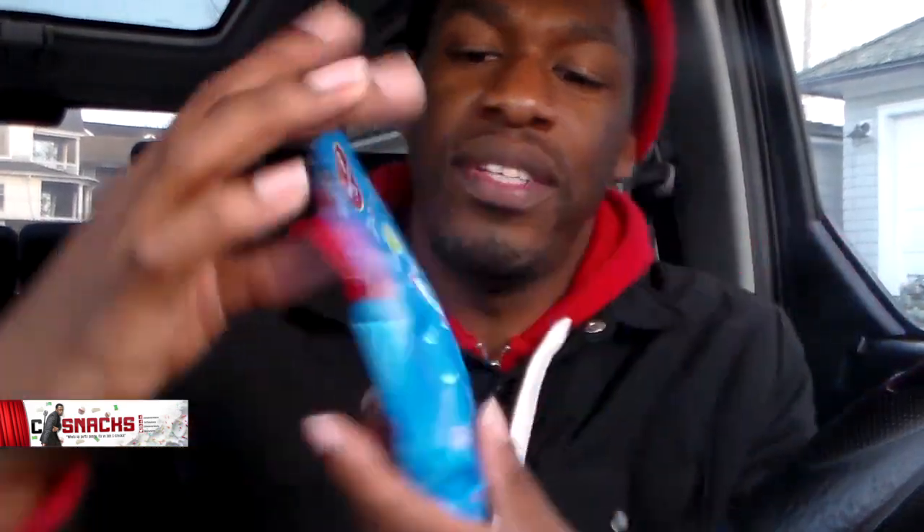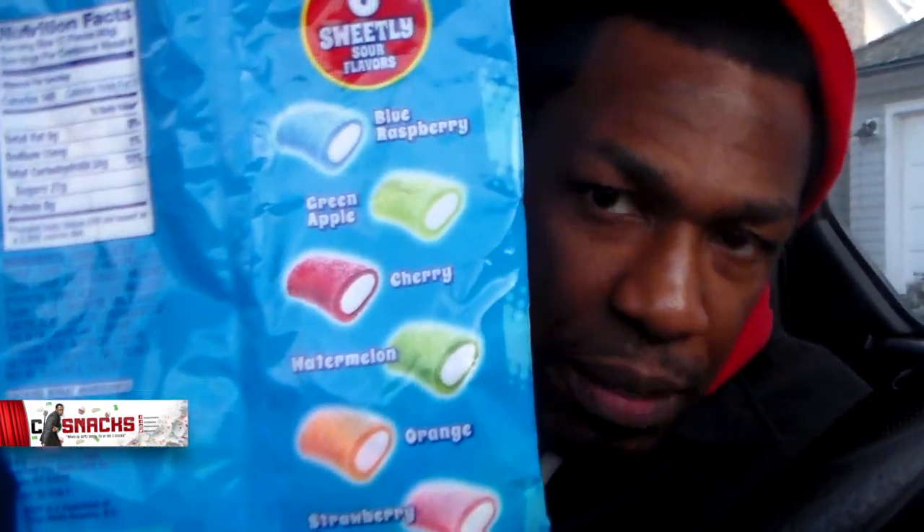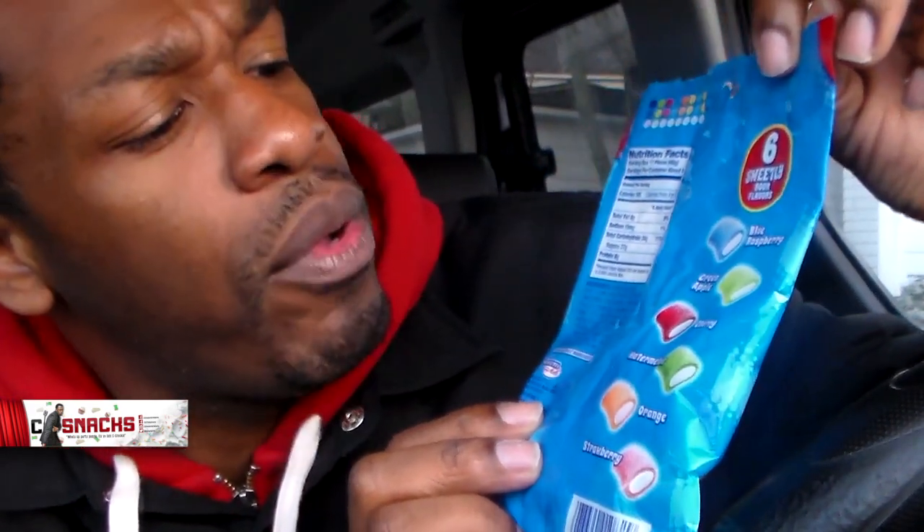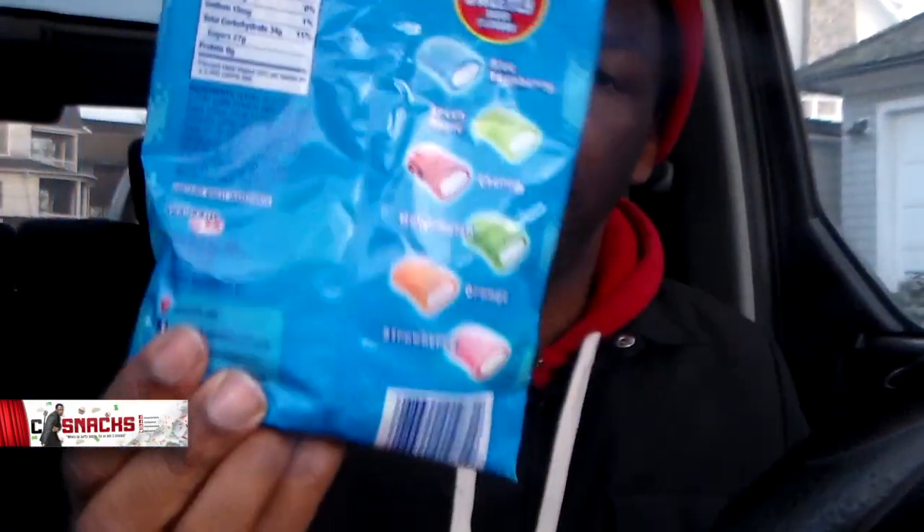Airheads are Italian candy — I never knew that. I thought it was like American based, but it's Italian candy. I'm sure they have factories here. They always have the same basic flavors. You see it back here: they have the blue raspberry, green apple, cherry, watermelon, orange, and strawberry flavored right here.